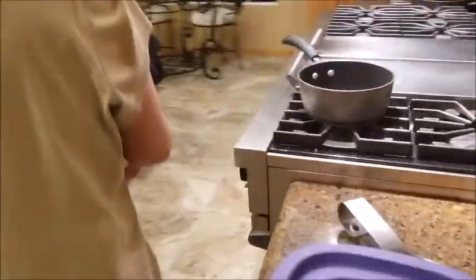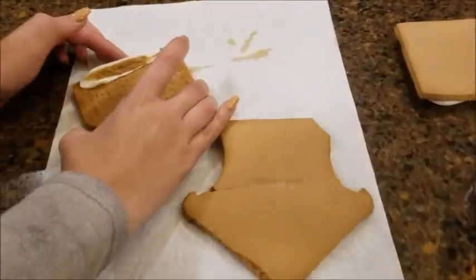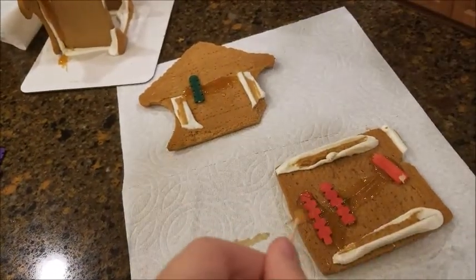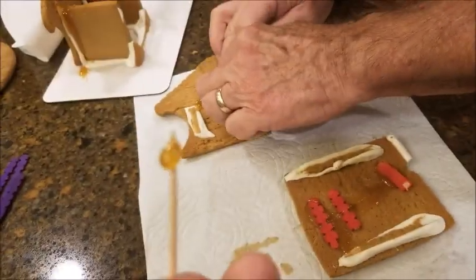Now we're making sugar glue because the regular glue wasn't working very well, so we're gonna sugar glue it. Wow. Got our sugar on there. We got our little support beams in here. We're building. We're getting creative. This is our sugar.